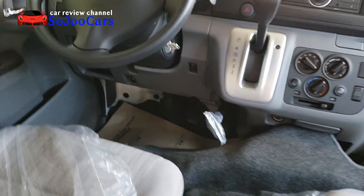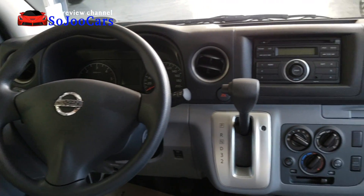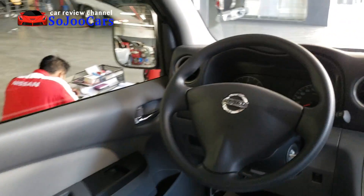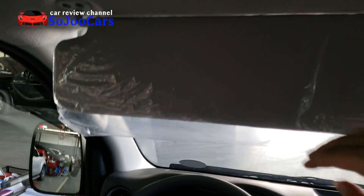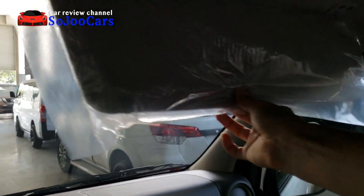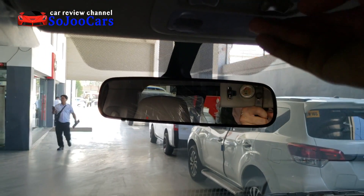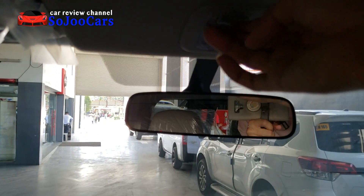Looking at the dashboard area, the sun visor on the driver's side doesn't have a mirror, and neither does the passenger side — this is a van after all. The rear view mirror is standard. There are individual map lights for the front seats.